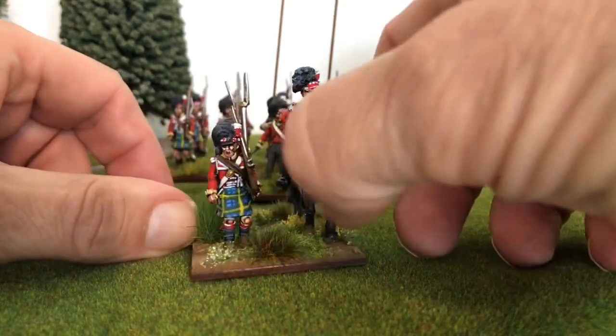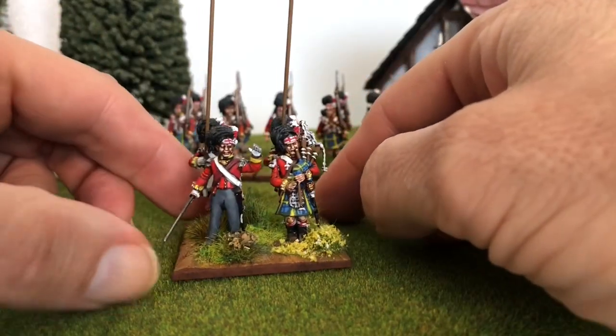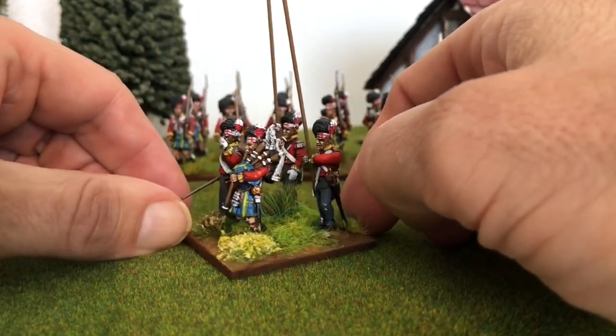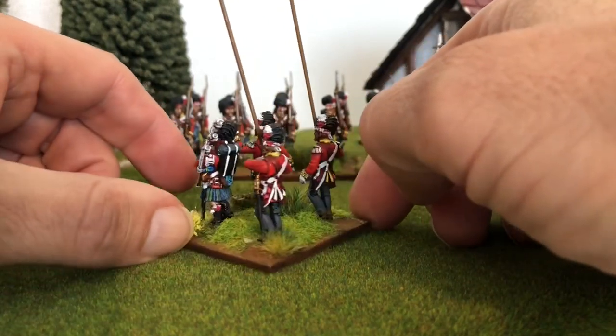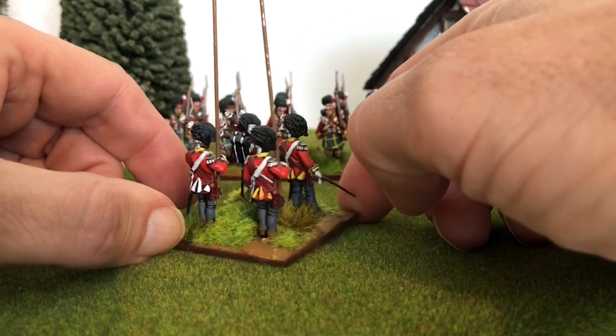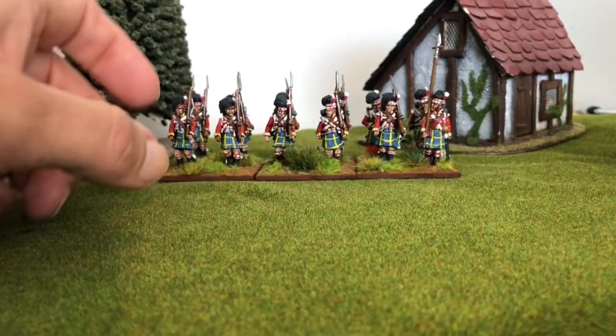Nice amount of kernel, and you've got your command stand. The more astute amongst you will notice I haven't got any flags for these yet — that's because Flags of War were closed. I think they're open again now, so I can order them and I will get around to doing that.